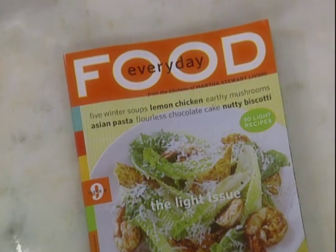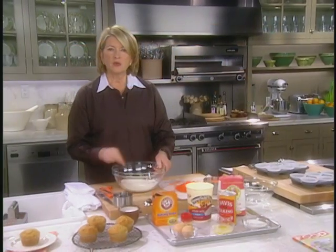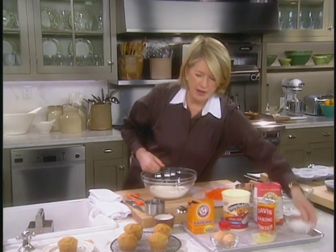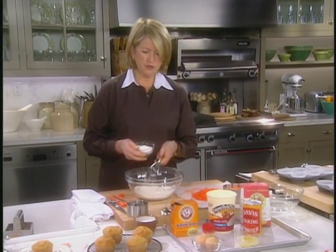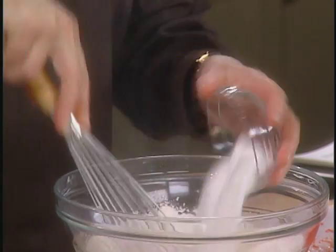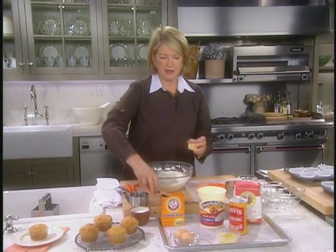The recipe is from our January–February issue of Everyday Food. Whisk together two and a quarter cups of all-purpose flour, a half cup of sugar — if you use the whisk you don't have to sift, because this breaks up all the lumps. Add two teaspoons of pumpkin pie spice.